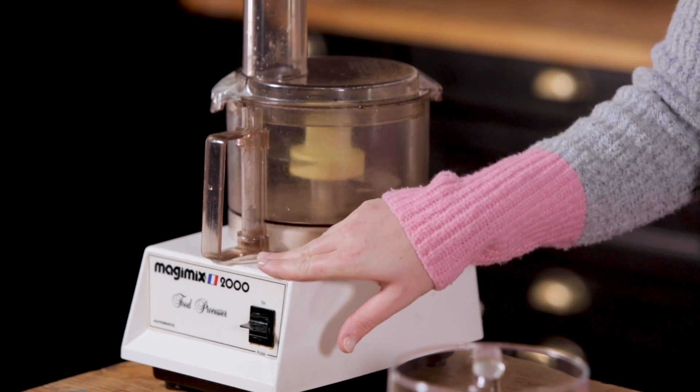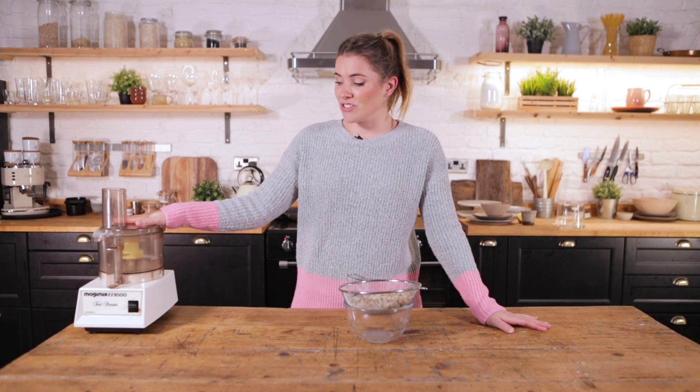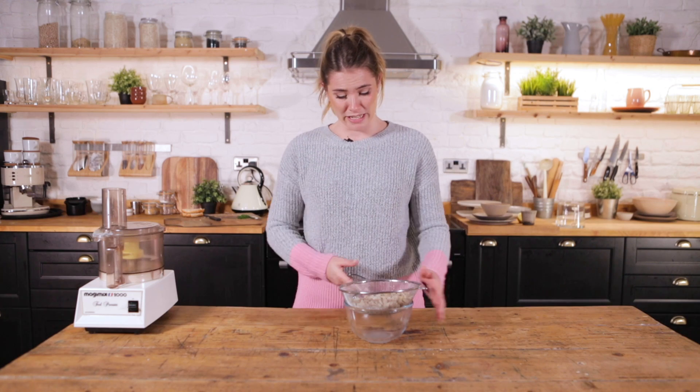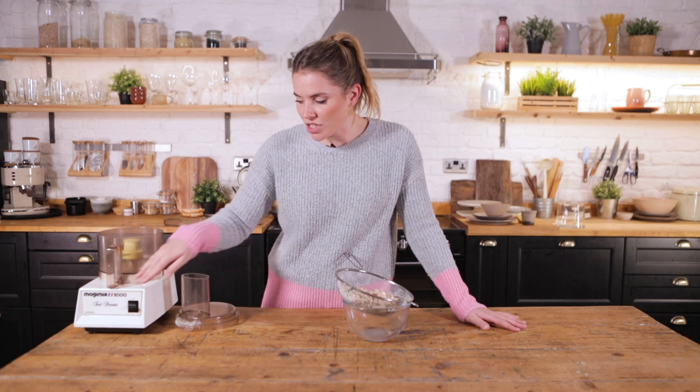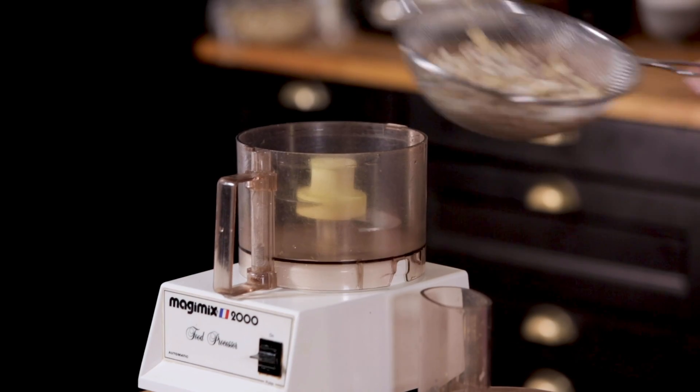Maggie — this is my 32-year-old Magic Mix, the pride and joy of the family, and it just shows how damn good the Magic Mix is. I'm not sponsored, but I would love to be. She has got unbelievable force and power.